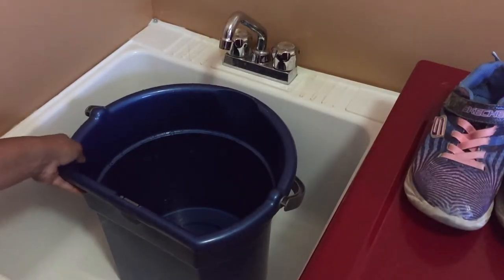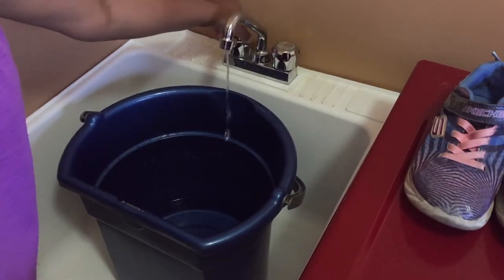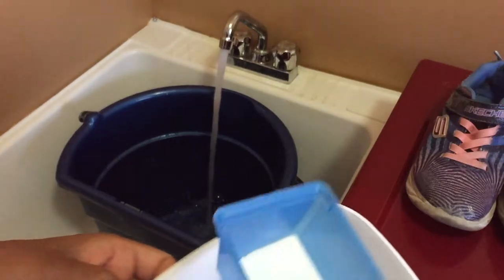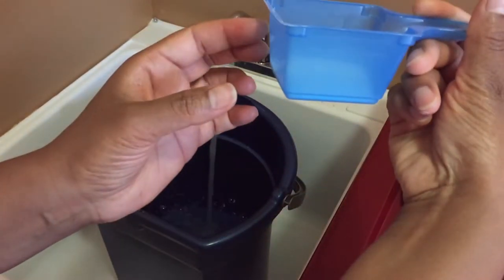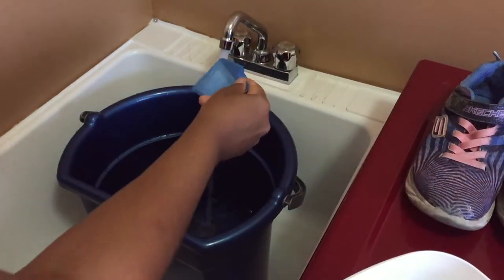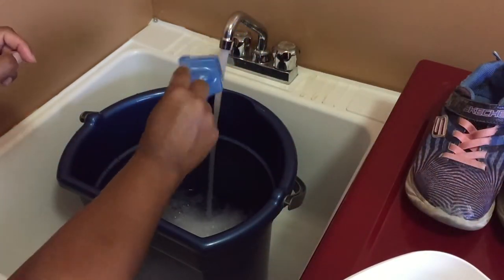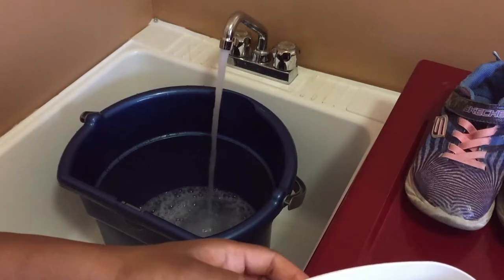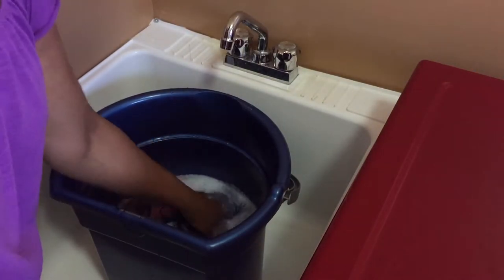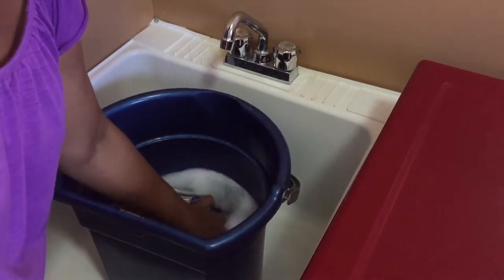First off, fill a bucket with hot water enough to immerse your shoes in. While the bucket is filling, add some OxyClean up to the first mark on your scoop. For dark colored shoes, use regular detergent instead of OxyClean, such as Sunlight or Tide. Now immerse your running shoes and let them soak for about one to two hours.